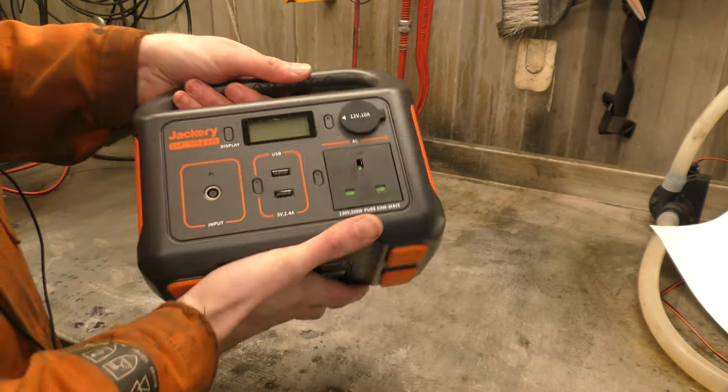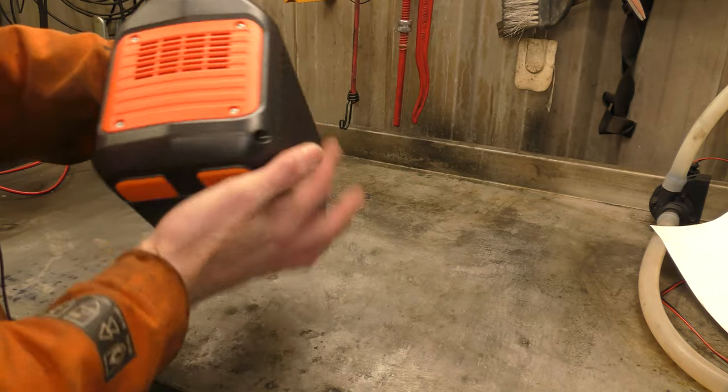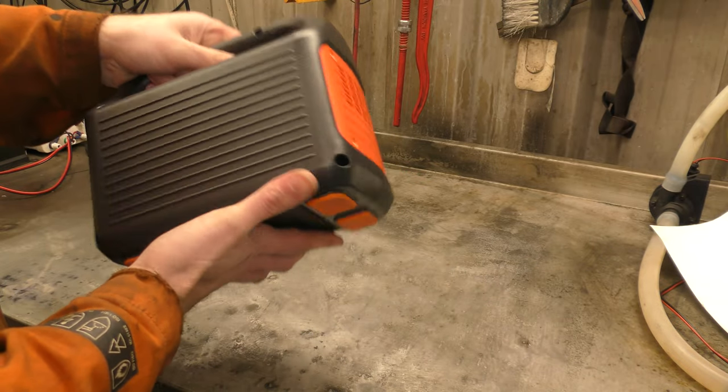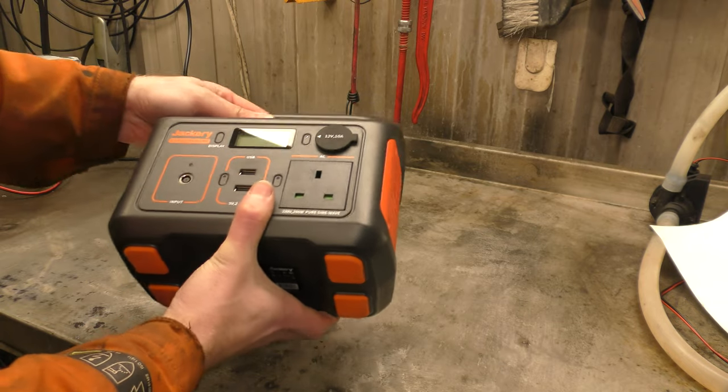Not like some Chinese power banks that claimed a massive capacity and then it's less than half of that — this one actually comes with the capacity that it says on it.